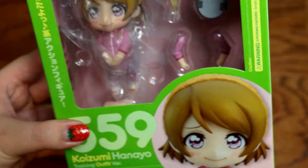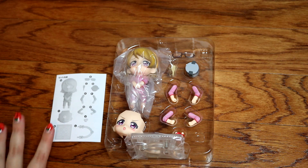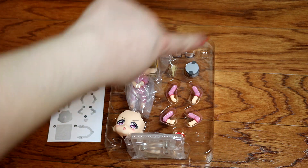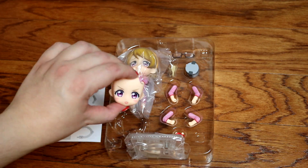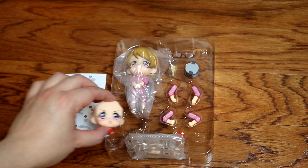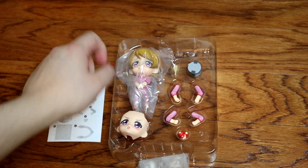So let's go ahead and take her out of the box. We have some instructions here on how to put her together. Her glasses, a rice paddle, the rice cooker, four arm pieces in various positions. We have an extra face plate over here, and then we have a little stand and Hanayo herself.